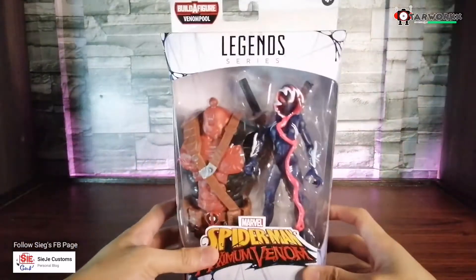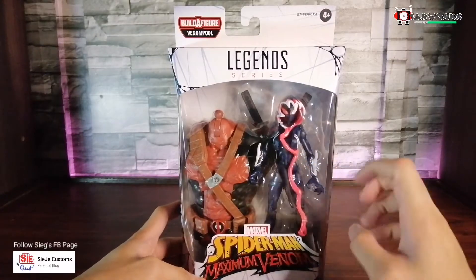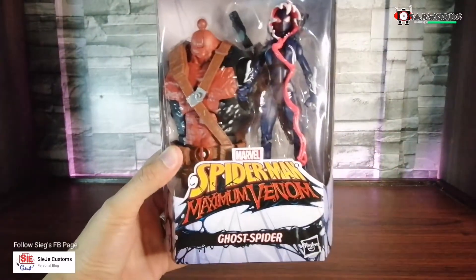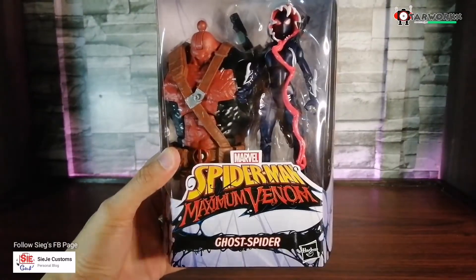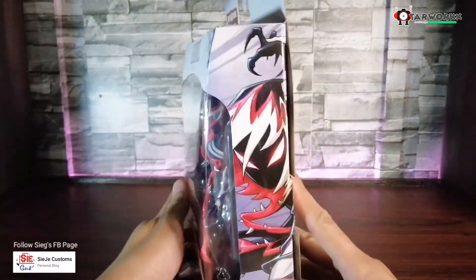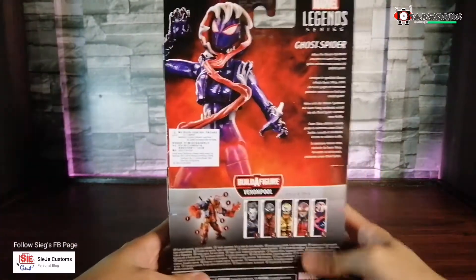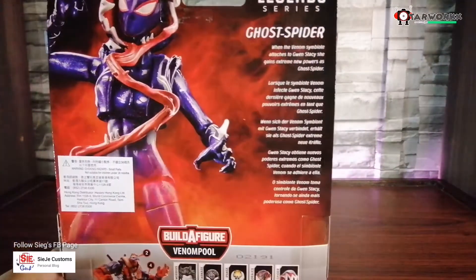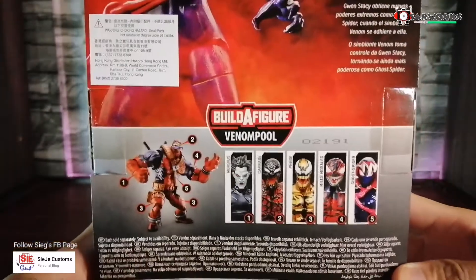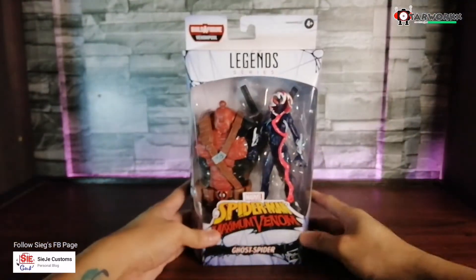Let me grab the box so we can take a closer look. In the front of the box, we have a huge window and we can see Ghost Spider and the build-up figure. On the bottom, we can see 'Spider-Man Maximum Venom Ghost Spider.' Here's the top, the sides, and the back of the box. There's a description here — you can pause to read it. And that's the lower part of the back of the box.